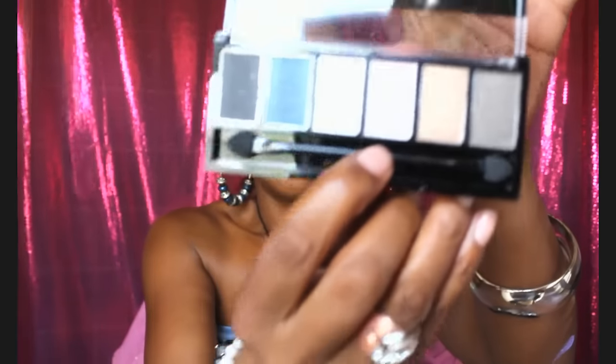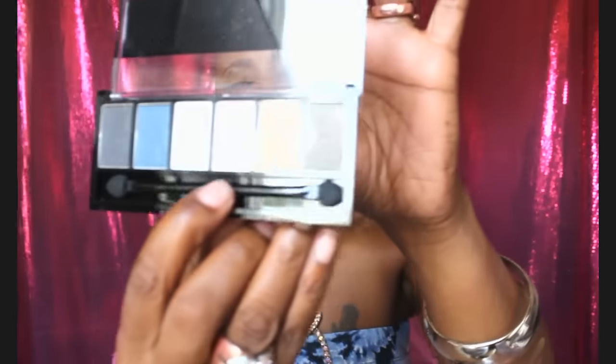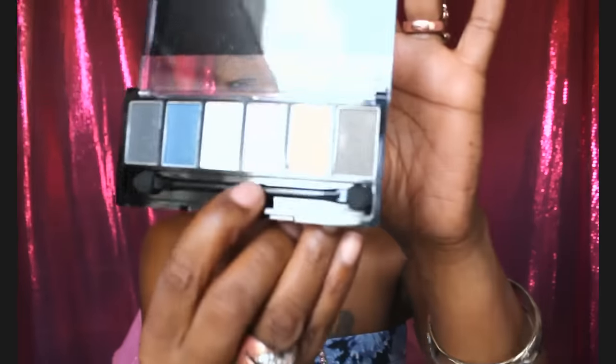AliExpress is really a hit-and-miss type of place because you'll be so surprised to find something that is worth the money — actually worth more than the money — because their stuff is far cheaper than eBay or any other place. I am so surprised with the pigmentation of this. My last smoky palette is the O7, and these are just so beautiful — deeply pigmented.